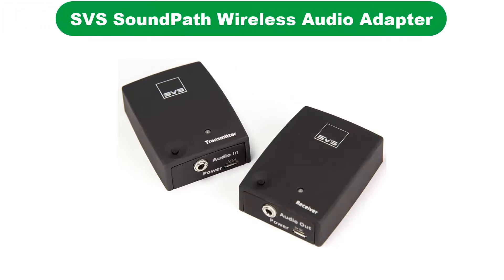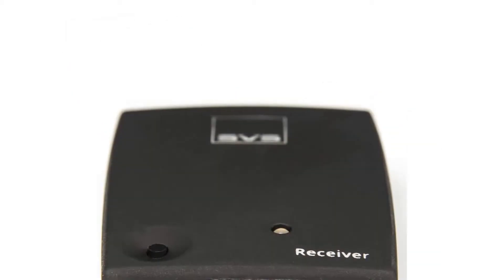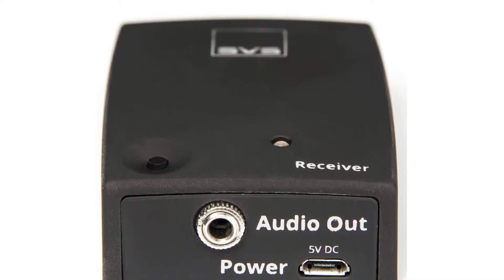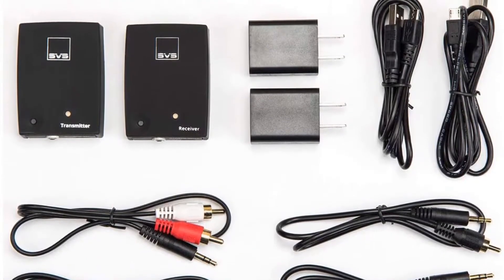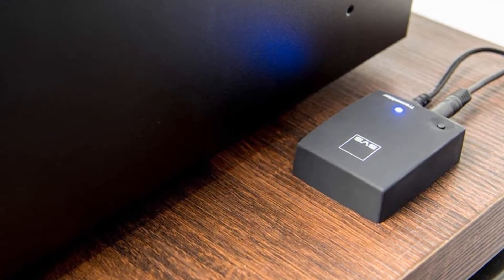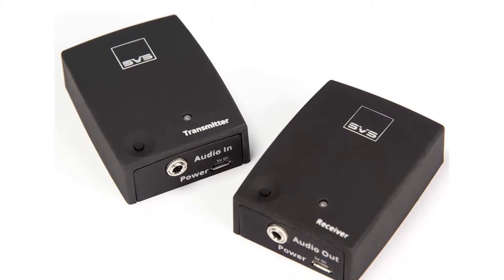Number 1. Our overall best for the money pick is the SVS Soundpath Wireless Audio Adapter. SVS is a brand well known for its high-performance subwoofer models, and it also offers a great wireless audio adapter to be used alongside your subwoofer. The SVS Soundpath Wireless Subwoofer Kit is one of the best options out there if you are looking for something easy to set up and install. Although its wireless range is a bit limited at just 65 feet, it uses the 2.4 GHz frequency band which works flawlessly.